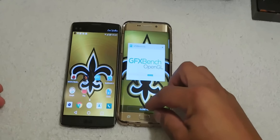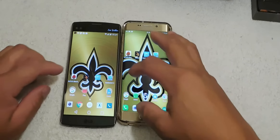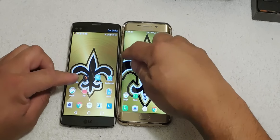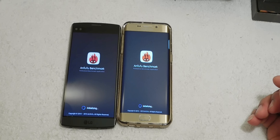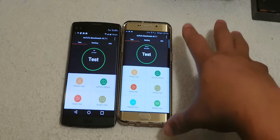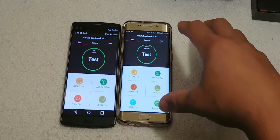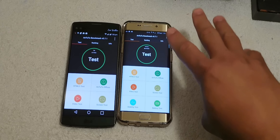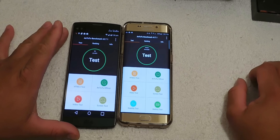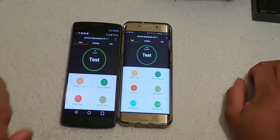First of all, we want to make sure we don't have anything running in the background — that's clear. Both of these devices have a clean install. The Galaxy S6 Edge Plus is running the Samsung Octa-Core processor with 4GB of RAM. The LG V10 is running the Snapdragon 808 processor with 4GB of RAM.